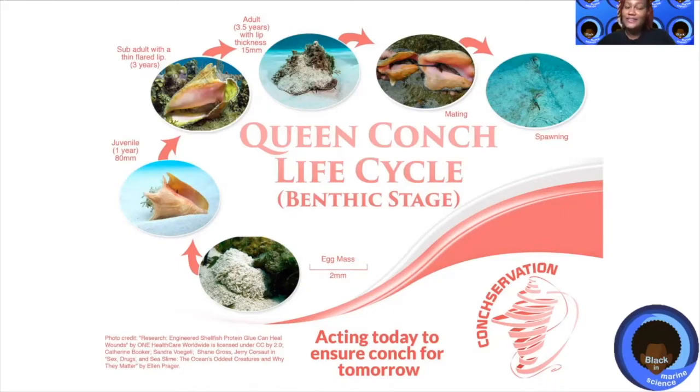After about a year, as you can see in this picture, it is a juvenile with its very own shell. After about three years, it becomes a sub-adult with a thin, flared lip. At this stage, it begins growing its flared lip, so the lip begins to curve upward. At about three and a half years, once this lip begins curving, it also starts to get thick. We know that a conch is an adult and fully grown when its lip is about 15 millimeters thick, or the thickness of a penny when you hold it on its side.